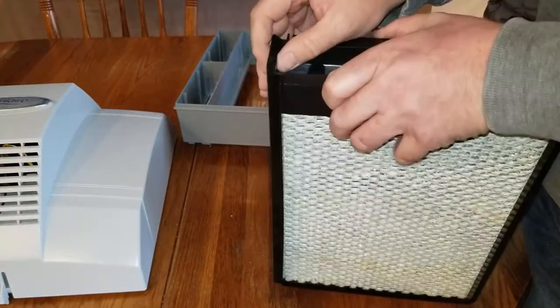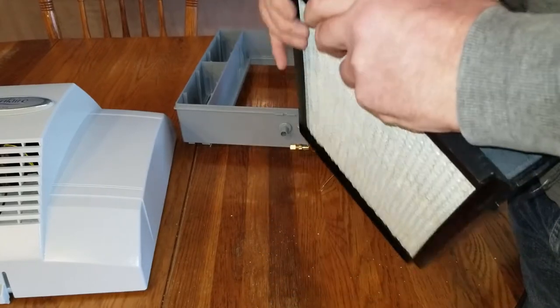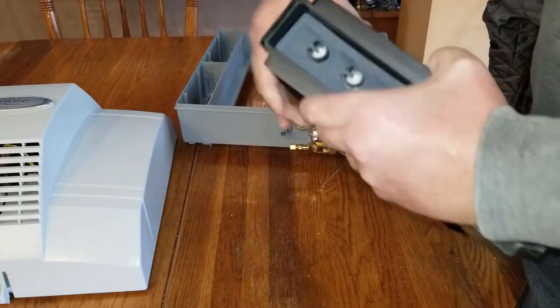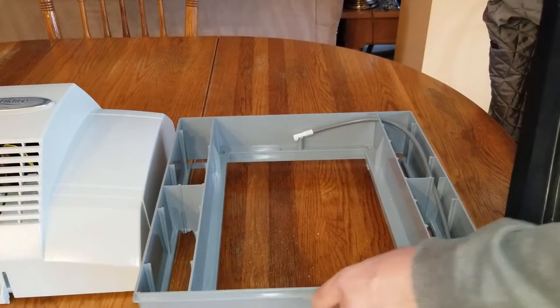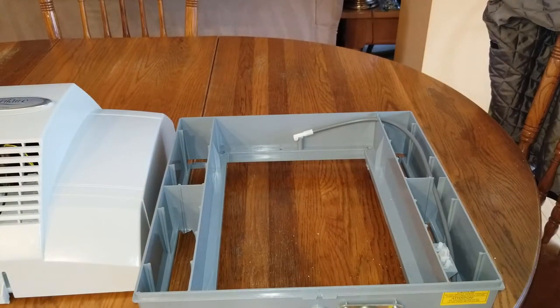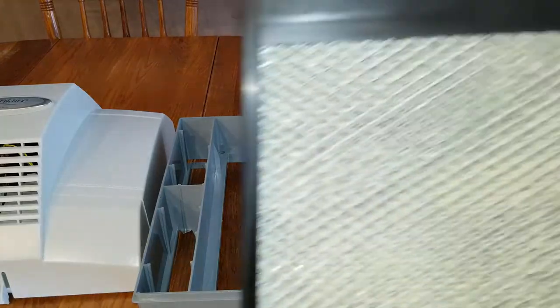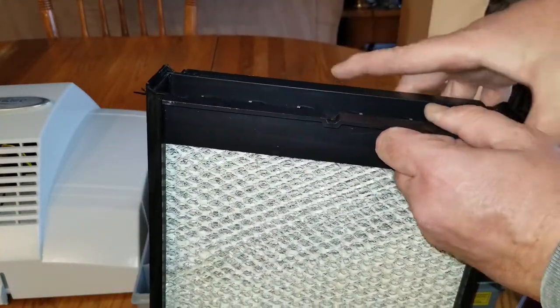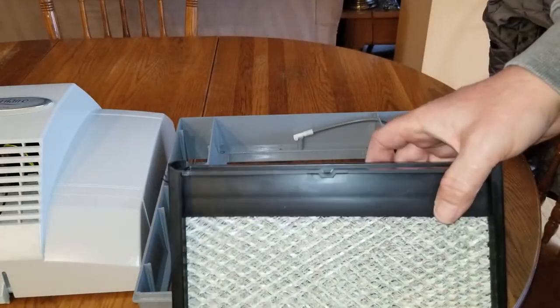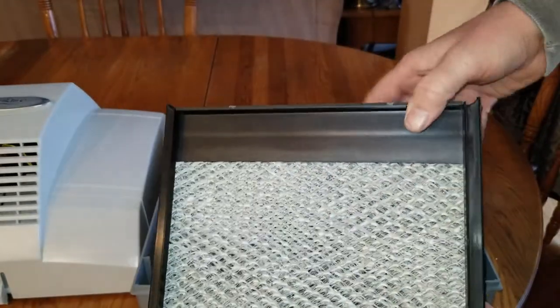You want to snap those side clips back together like so — make sure it's secured. Then take this back over to where your humidifier is installed. On the distributor, you've got a notch on one side.